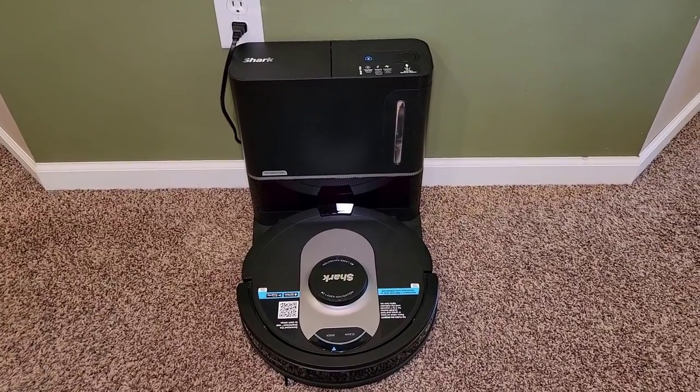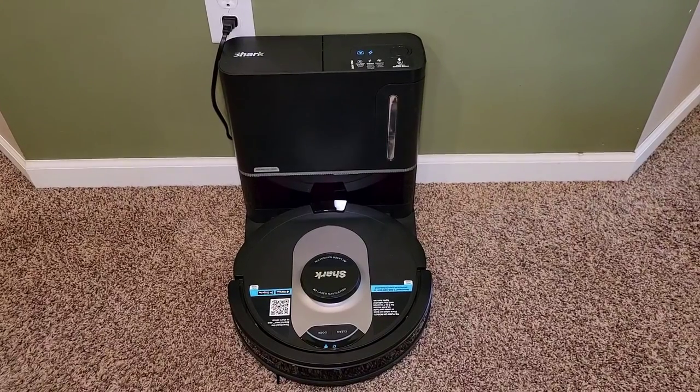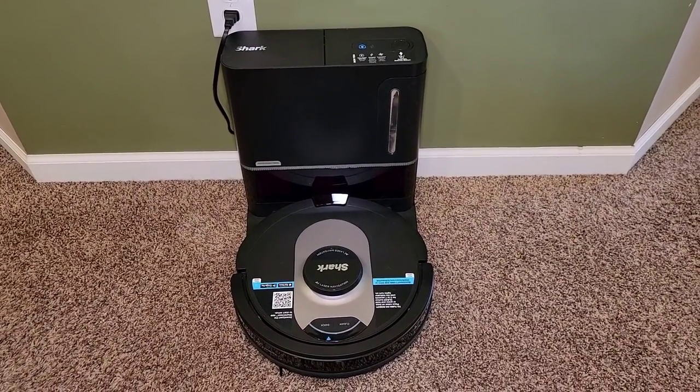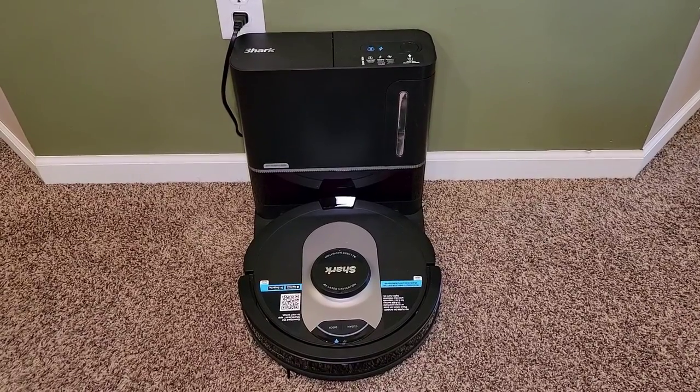Hello everyone, this is Just a Dad. Today I'm going to show you how to do the monthly maintenance or clean the filters on the Shark AI Robot Vacuum with LiDAR Navigation, model number RV2502AE.